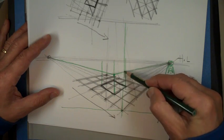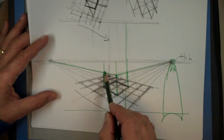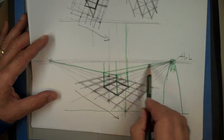Whatever you do, just elevate your shapes, and once you get the first two points, you can get the others.